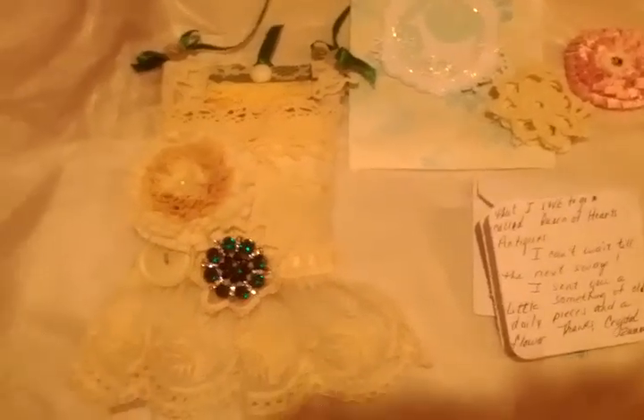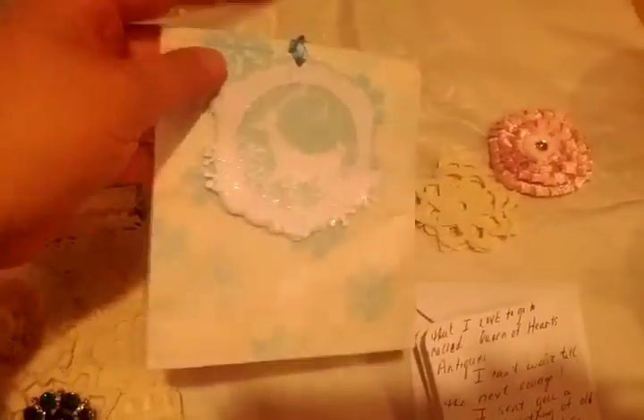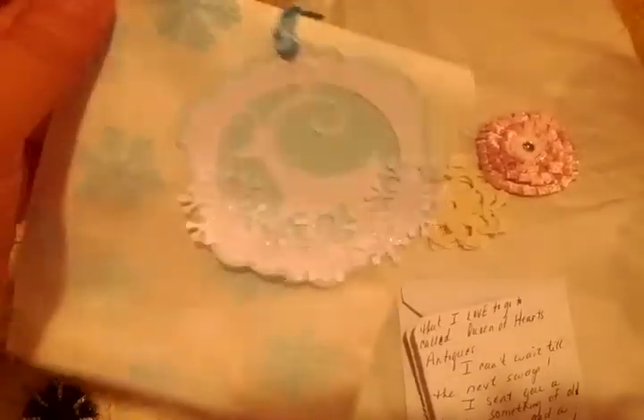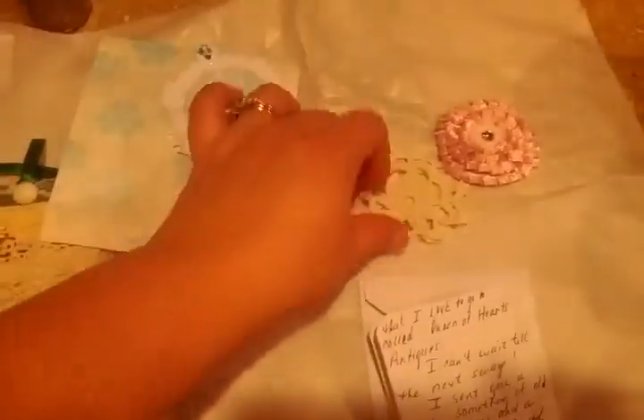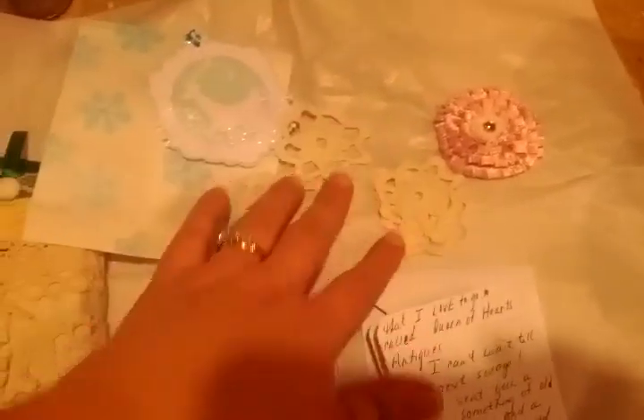This is the one she sent me — it's beautiful! First of all, I wanted to thank her for the cute little package she sent along with it. It's so pretty — she decorated a little glassine bag and she put these little doily pieces in there, which I think are so cute. I love them! Thank you, Crystal. And look at this beautiful...